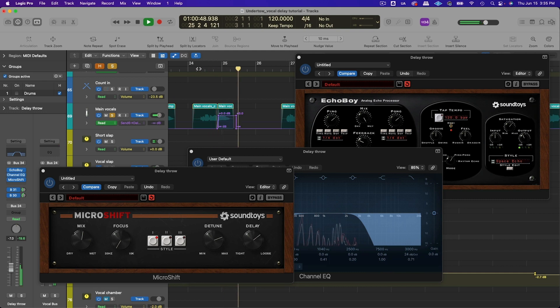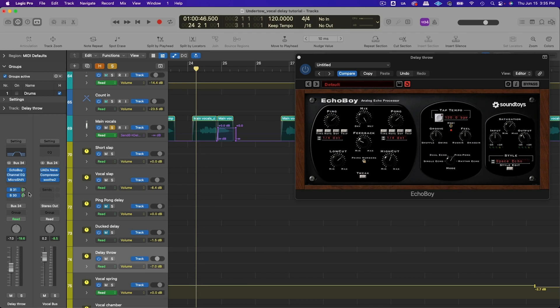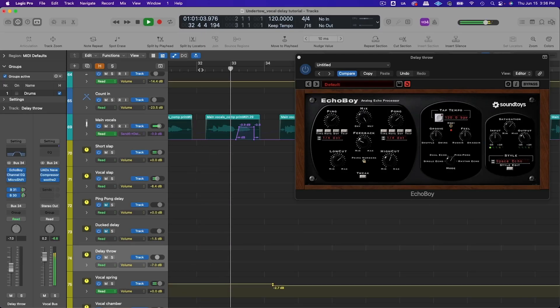The last thing I did was send the delay throw to some reverb. In this track I have a spring reverb and a chamber going, and I want the delay throw to feel like it's in the same sonic world as the lead vocal, so I sent the delay to the same reverbs. That is the delay throw.